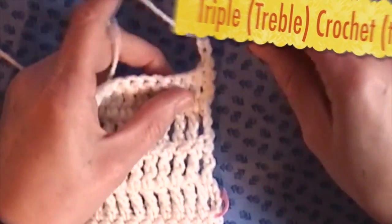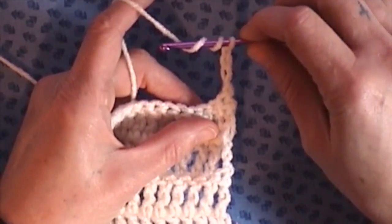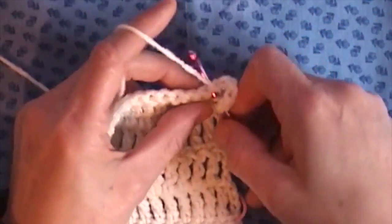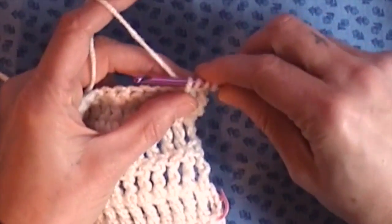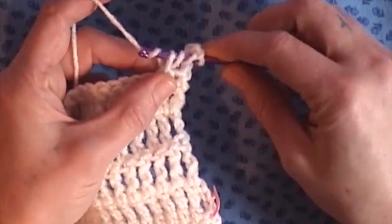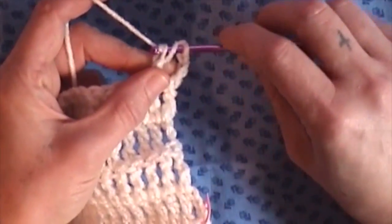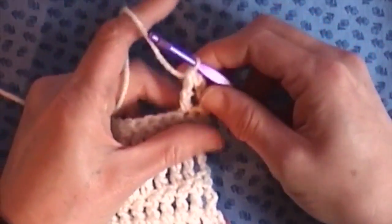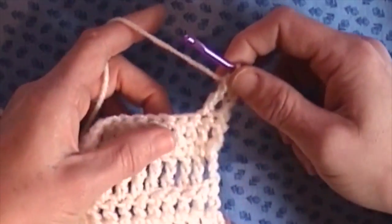The first thing you're going to do is yarn over your hook two times. Insert your hook into whatever specified space you want, then bring your yarn through. You will now have four loops on your hook. Yarn over and bring it through two, yarn over and bring that through two, and yarn over and bring it through two more. It's basically just like the double — you're just bringing it through two, three times.